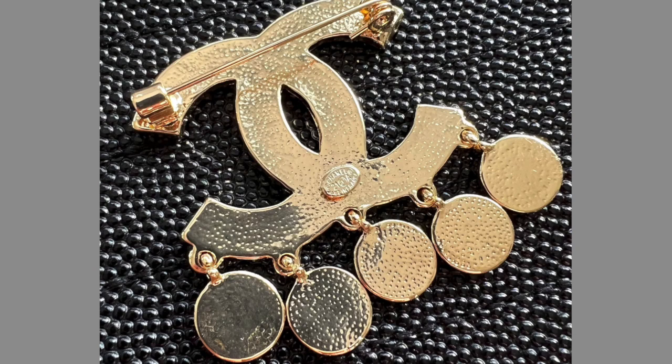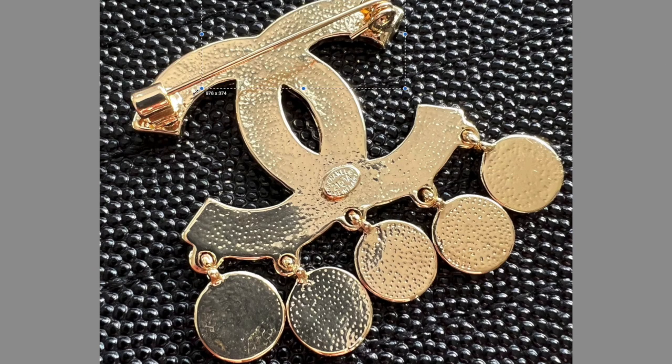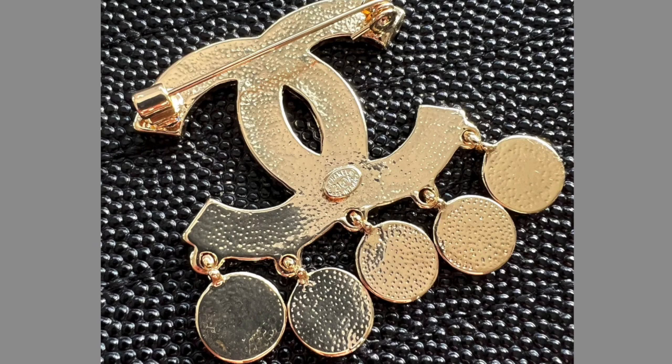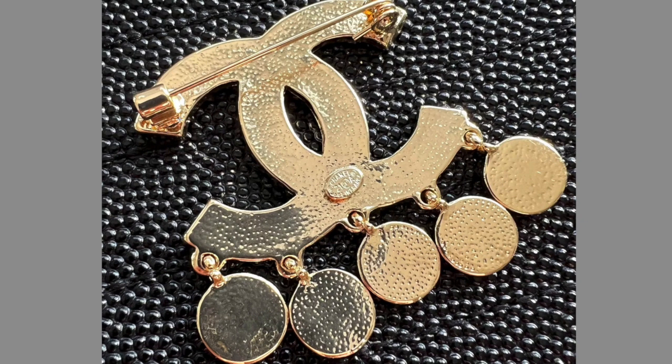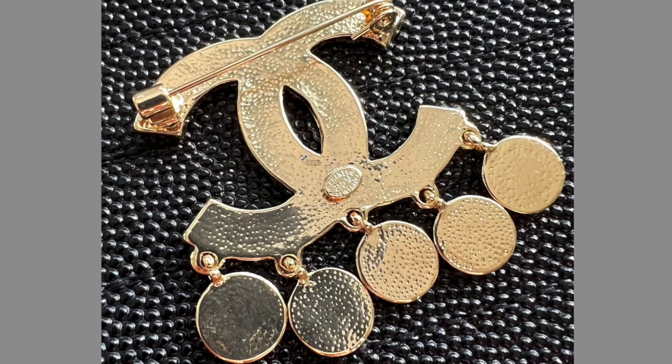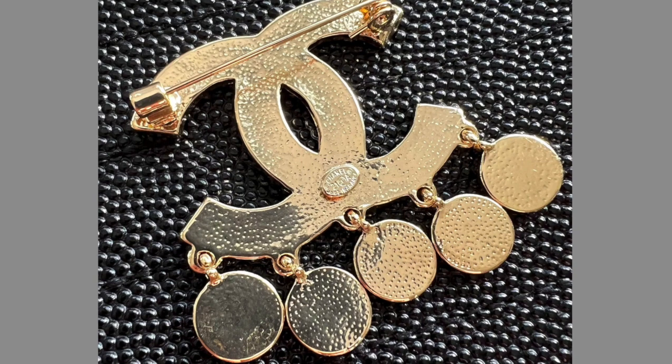I'll show a fake example now. The first thing you need to look for is the pin on the top. This is a model that does not exist — the whole idea looks good but doesn't really scream fashionable Chanel high fashion. When you see this, you can probably tell it's a fake.